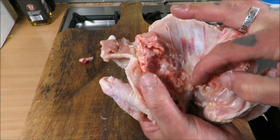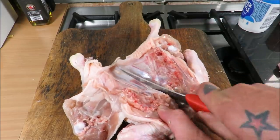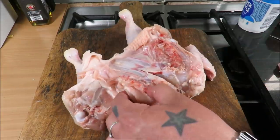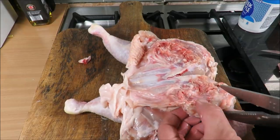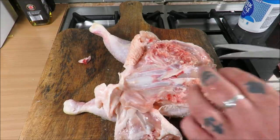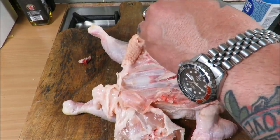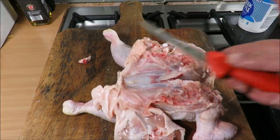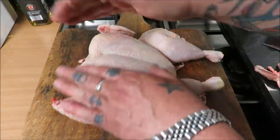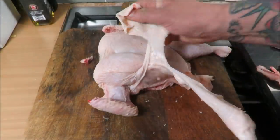If you look in there there's the breastbone — just get the heel of your knife, one nick, and that allows you to open it up. I just like to trim any excess rib cage off; you don't have to, it's just me being fussy. Then she should sit perfect.